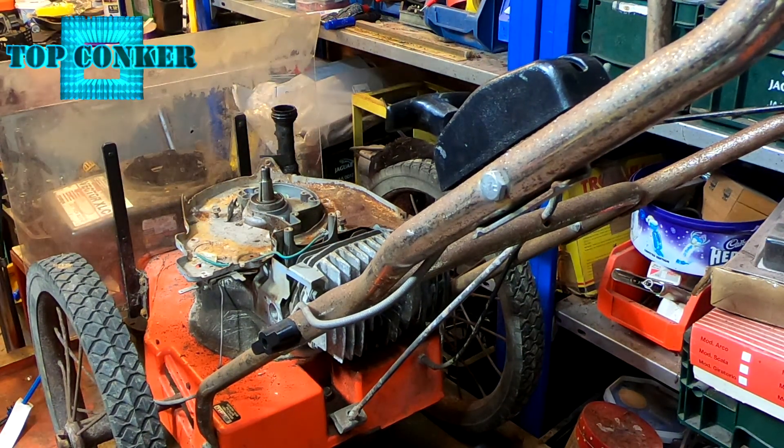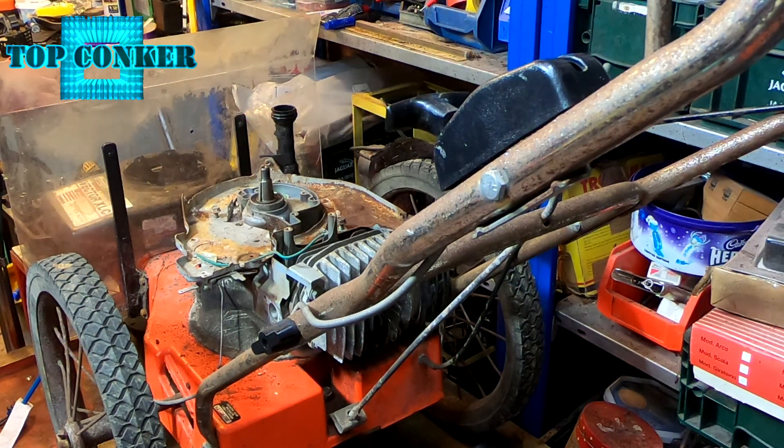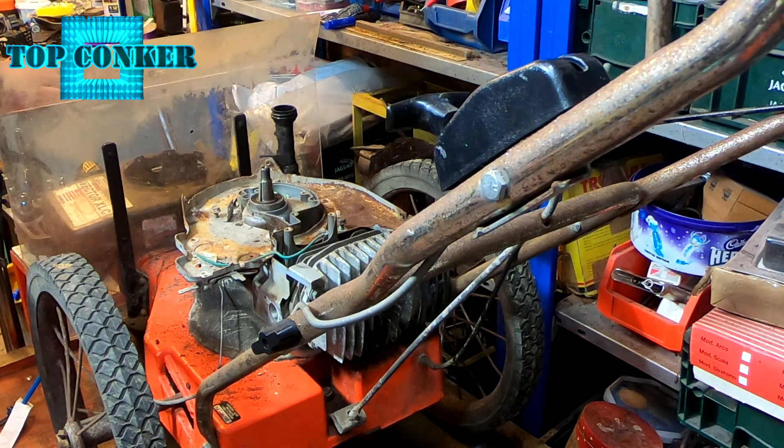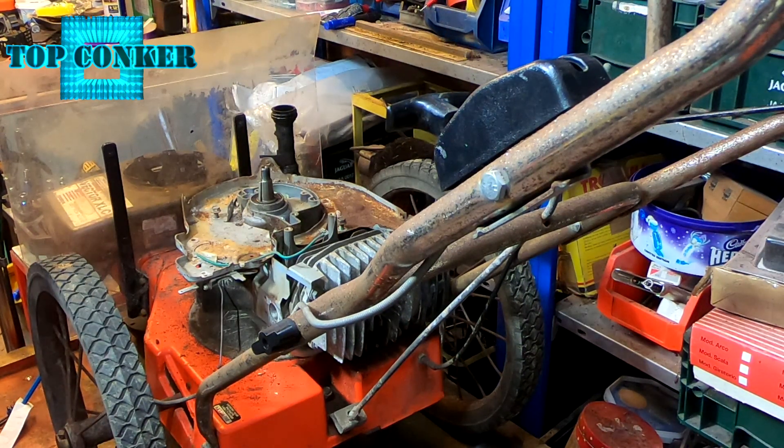I'm going to show you and get this Tecumseh-powered walk-behind strimmer to fire up. A chap brought it in some weeks ago and said it hasn't been working — he hasn't touched it for four years and doesn't know if it will go. It's a Vector XL/C, Tecumseh-driven strimmer. I've had a good look at it; the carburetor I've tried to clean, but it's frankly gone past its best, so I've got all the bits and pieces and I'm going to attempt to get this thing back together again.